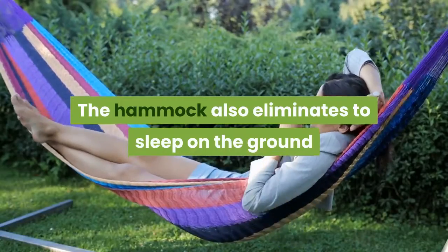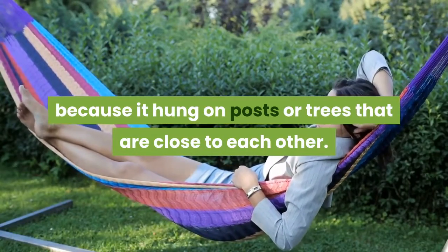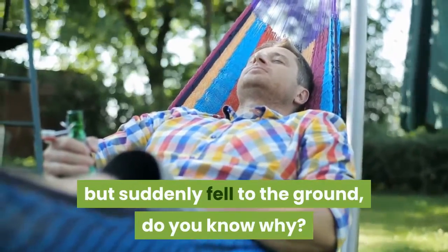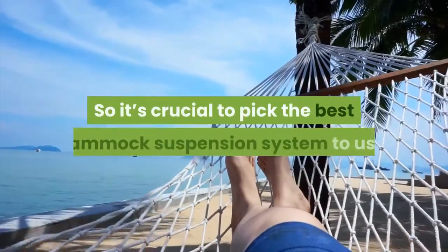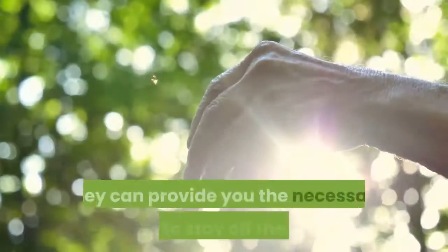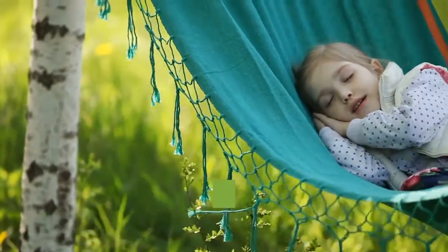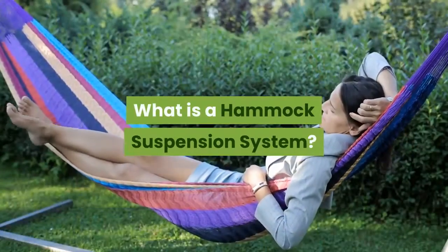The hammock also eliminates sleeping on the ground because it is hung on posts or trees that are close to each other. Suppose you are swinging and resting peacefully on a hammock, but suddenly fell to the ground — do you know why? It's because your hammock suspension system is not good. So it's crucial to pick the best hammock suspension system to use, as it can provide you the necessary support to stay off the ground. Here are some basic ideas and hints that will help you choose the type of hammock suspension system for your hammock.